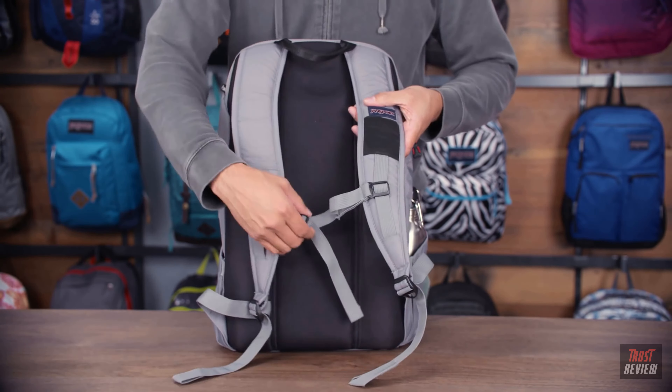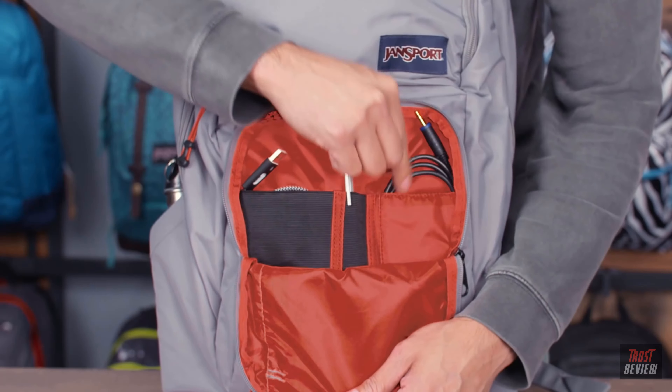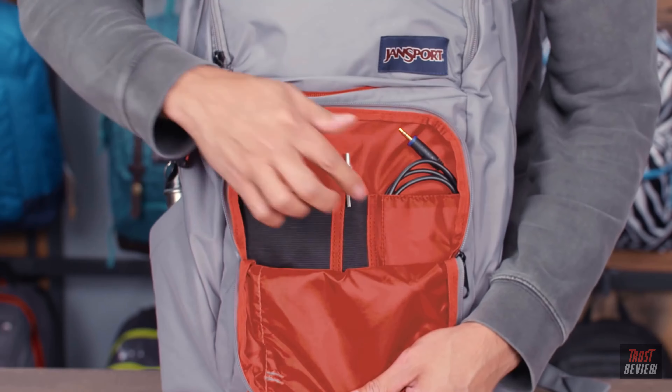Moving around to the front of the bag, this is your organizer panel. Really nice organizer, again with that elasticized organizer pocket. These will stretch out to accommodate various sizes of items you might put in here. There's also another slot pocket for cables and a pen loop.